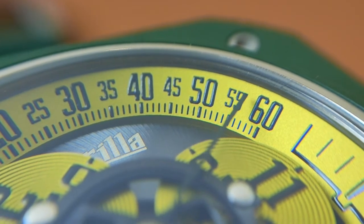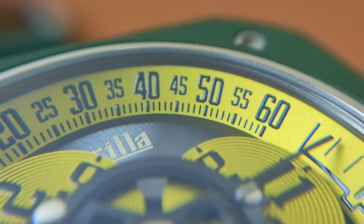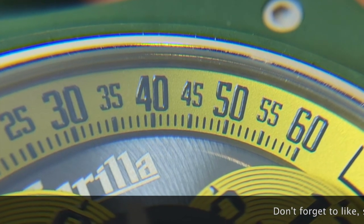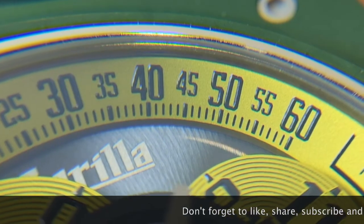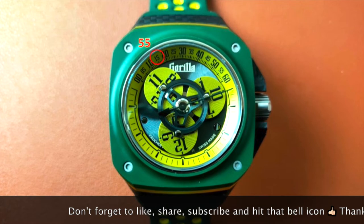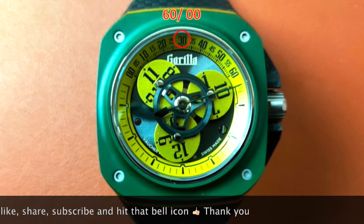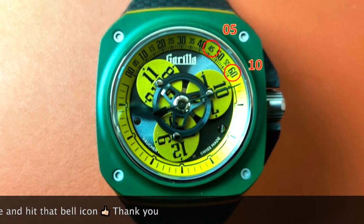The upper part of the rehaut has a different kind of minute track also painted in black. Although it has five-minute numeral intervals, it also has a breakdown of every single minute painted there to help give an accurate reading of the time. The double zero here doubles up as the 50th second. The 15-minute mark doubles up as the 55th second. And the 30-minute mark doubles up as the 60th or zero second.